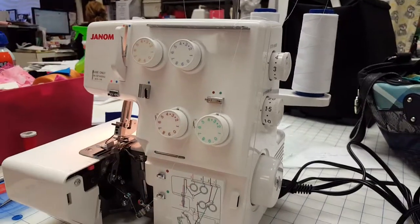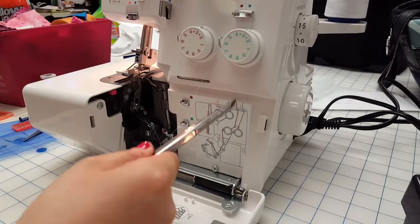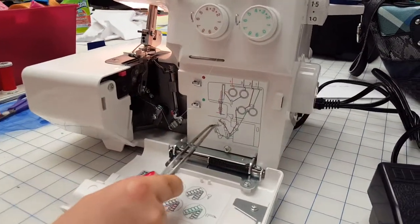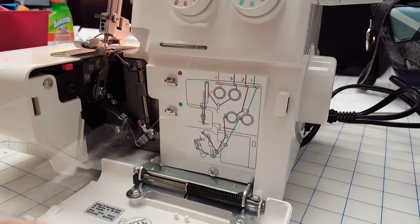Number two is called the upper looper — it is the pink thread. So the pink section here. Now if you look at the diagram, you're gonna see the lower looper in green tucked away, and then you have the upper looper.